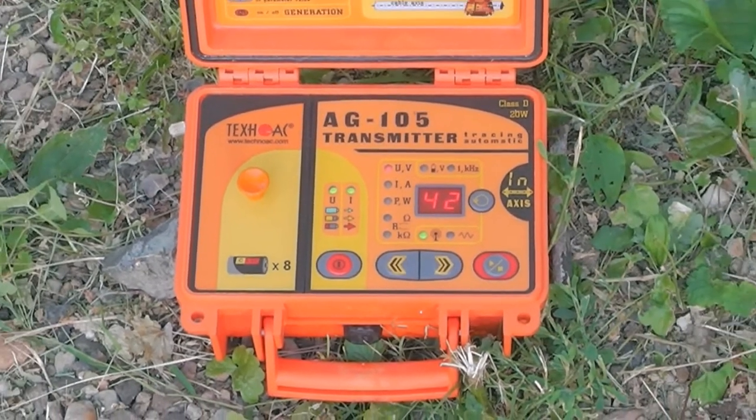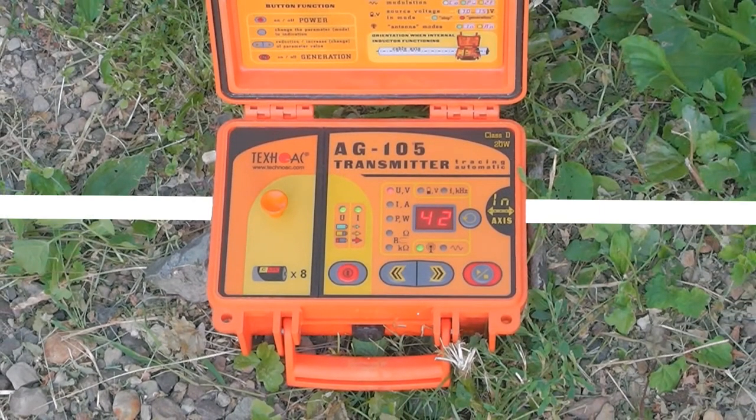Do not forget to place the transmitter over the utility as shown in the picture.